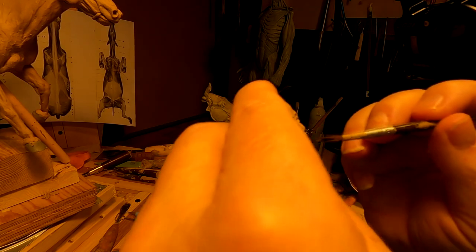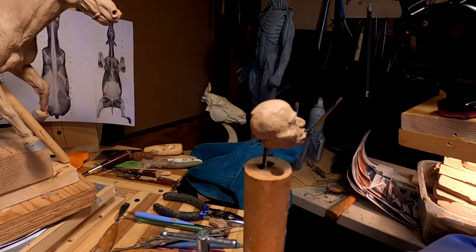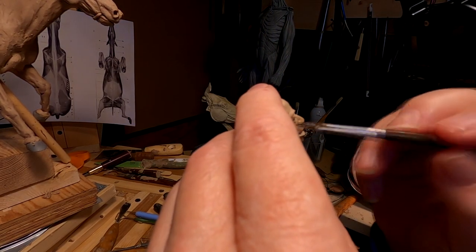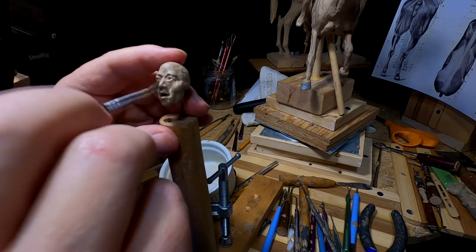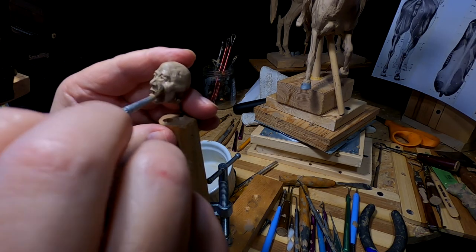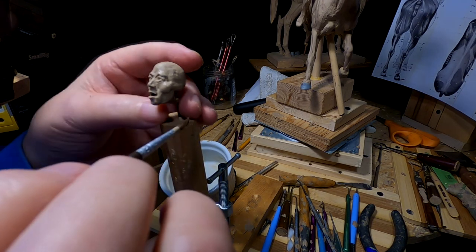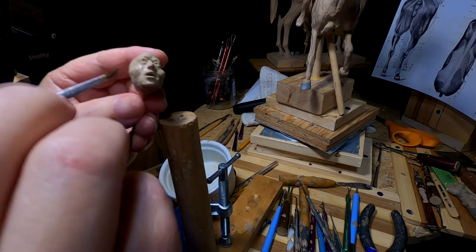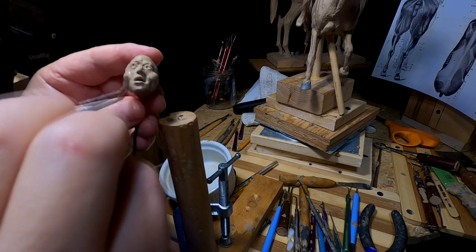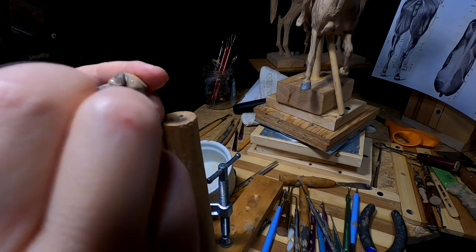Now, what I've got to figure out is how I'm going to have him coiffured — coiffure, however you say that. That's a weird word. Anyway, I'll put the hair on once I get the figure on the horse or on the full body.